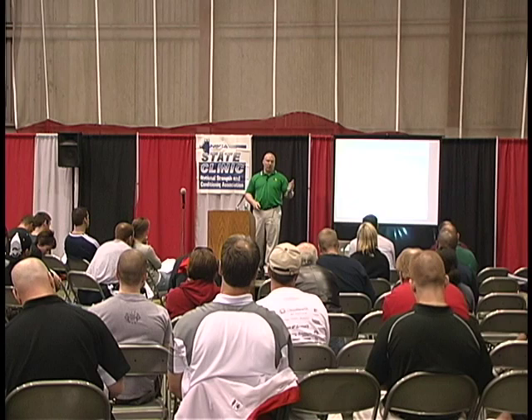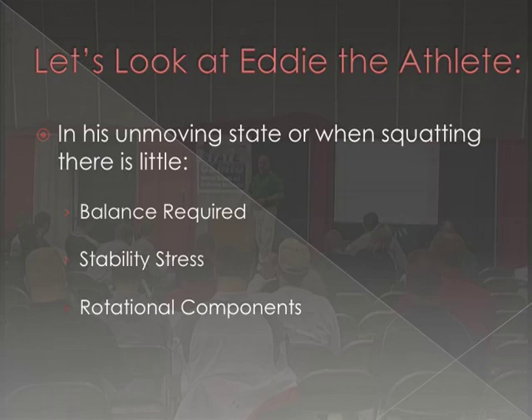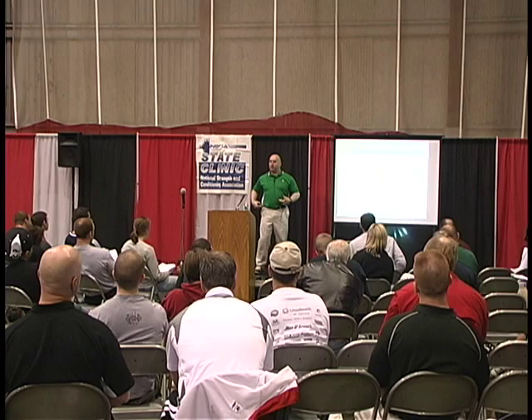You guys have a handout, and we actually took pictures, so the drawings I did a couple months ago are now pictures on the screen. Let's look at your athletes in a pushing example. All of our arrows are force arrows and they're oversimplified. This athlete has to stabilize the core in the middle — he's got a pushing component, a core rotational component, and a leg strength component.